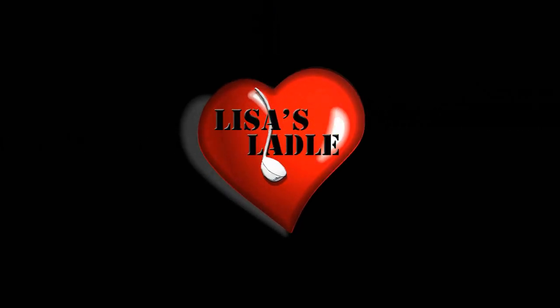Welcome to Lisa's Ladle, where we're cooking big in small places. Hello, my friends, and welcome aboard Unwritten Timeline in the galley of Lisa's Ladle.